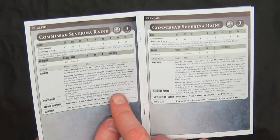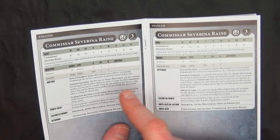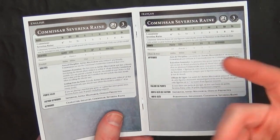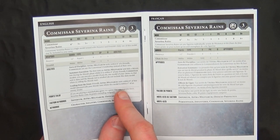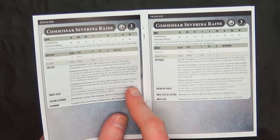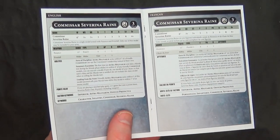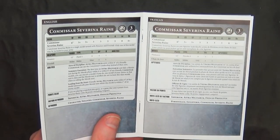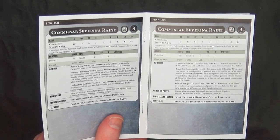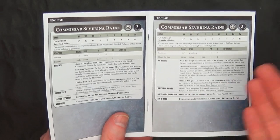She has an ability that allows friendly Astra Militarum within six inches of this model — so 12 inches in diameter — to pass morale checks. If this model is within one inch of an enemy, that's a bold move. It's a nifty little ability that I guess costs her the extra point and why she's not 35.